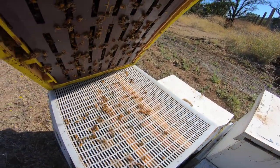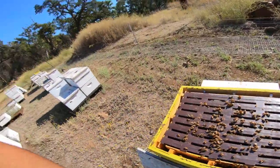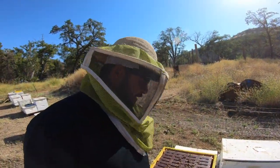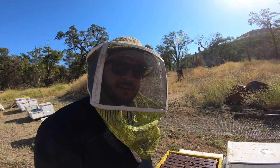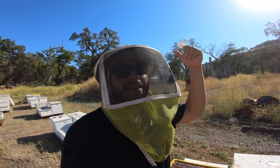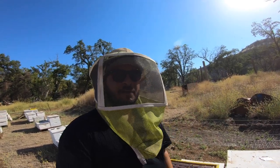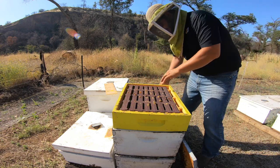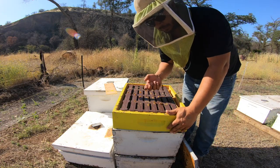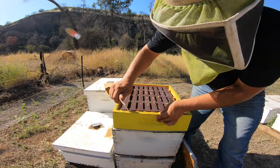Yeah, there's really no weight there. The bees are there — yeah, the bees are struggling to build this out. So if you're very familiar with this, go down below and give us a comment. If you have some tips, we'd love to share it with everybody else.